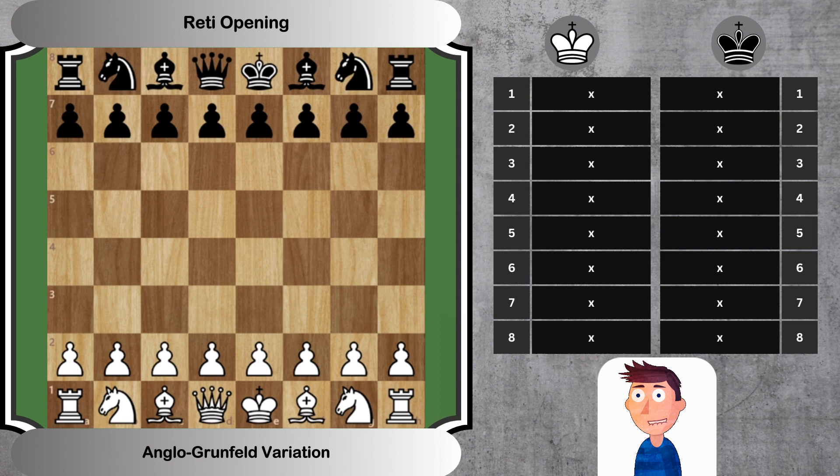Let's delve deeper into the first eight moves. Move 1: Knight F3, Knight F6. White opens with a knight move, leaving the central pawn structure flexible. Black responds with the king's knight.